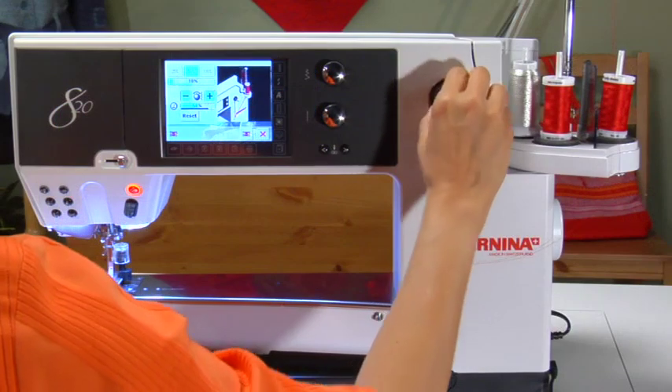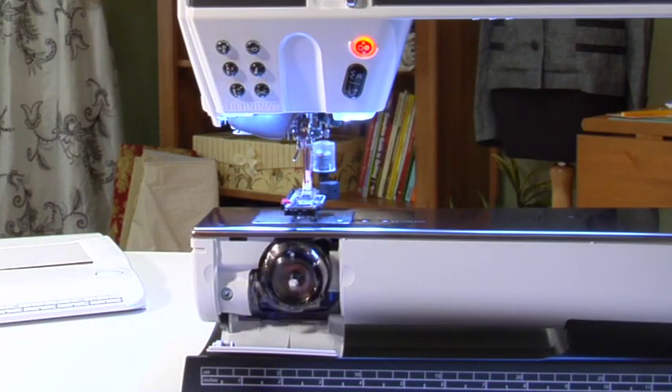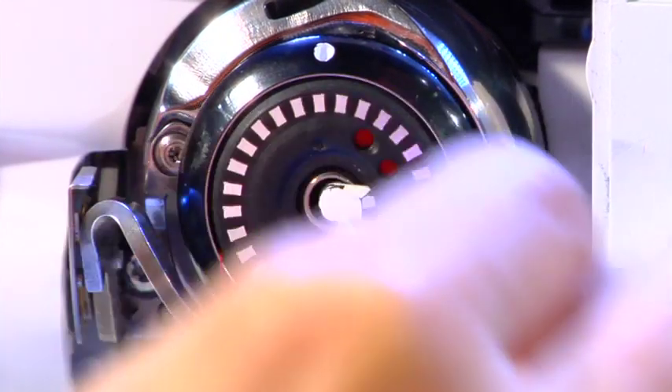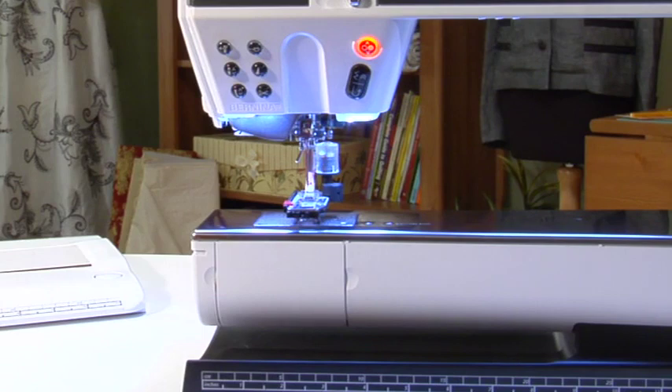Remove the bobbin and cut the thread on the cutter. As soon as the hook door is opened, the hook system swings out and the bobbin can be inserted with the silver markings facing you. Slide the thread into the slit and cut the thread. Close the door and the hook system swings back into place and is ready to sew. Quick and so simple!